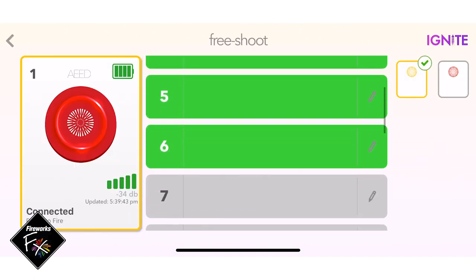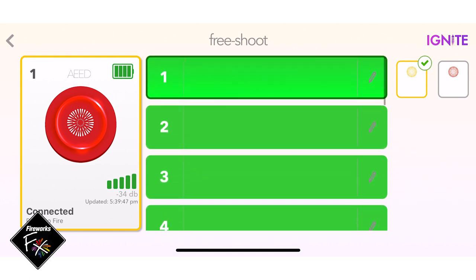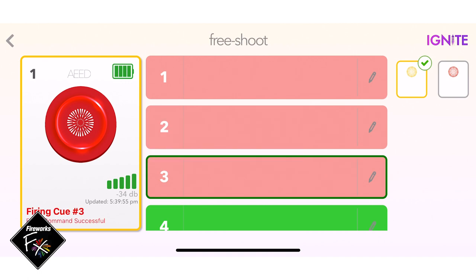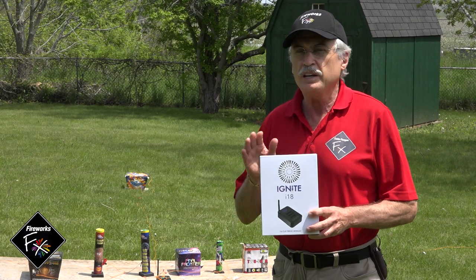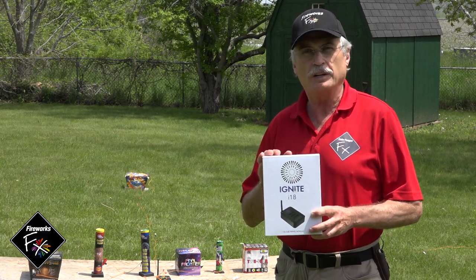Now we've got six green cues all ready to go. All I have to do is tap on the cue I want to fire and push the red fire button — boom, she's gone. Tap number two, just tap and fire as fast as you can, and that is as simple as it gets. That's the Ignite wireless firing system, available on shopfireworkseffects.com.